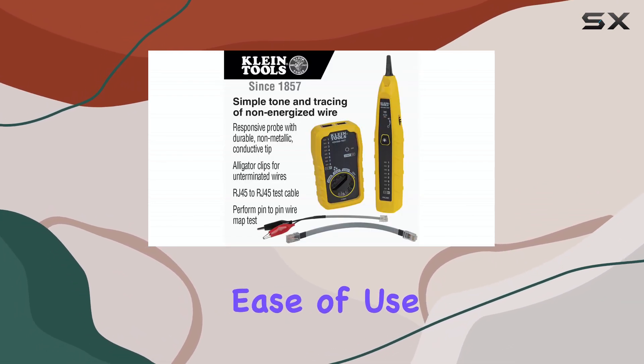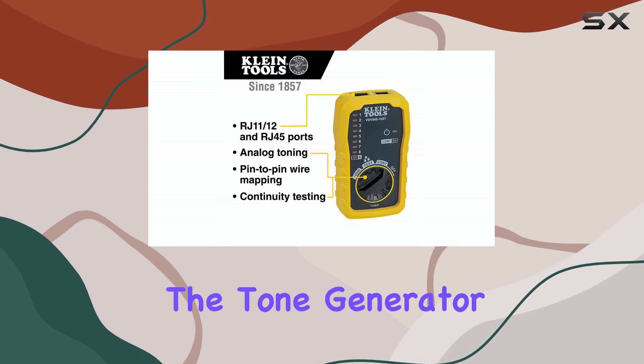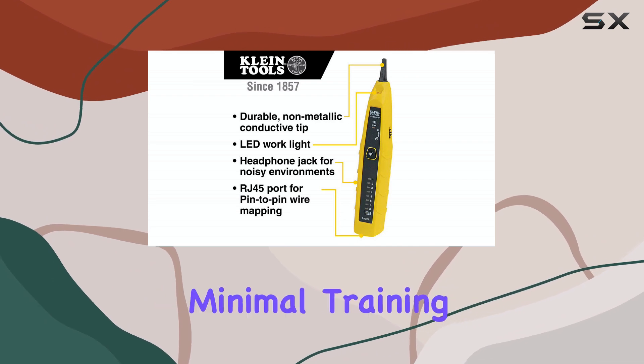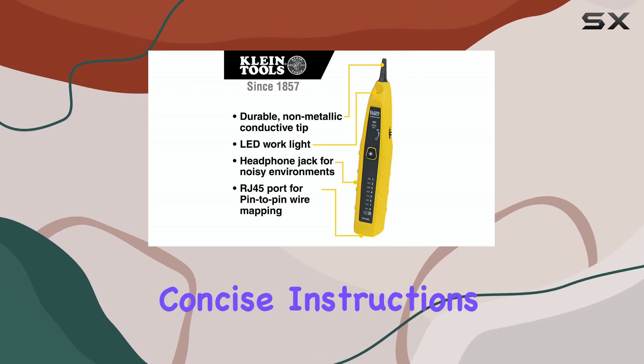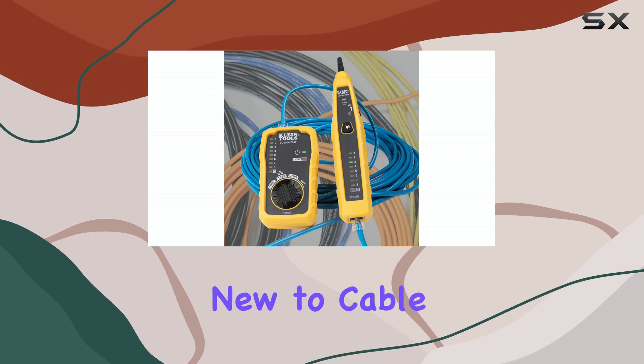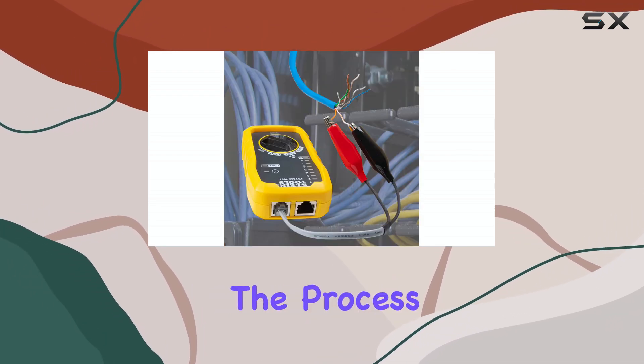In terms of ease of use, this kit excels. The tone generator and probe are straightforward to operate, requiring minimal training. The clear and concise instructions provided with the kit ensure that even those new to cable testing can quickly get to grips with the process.